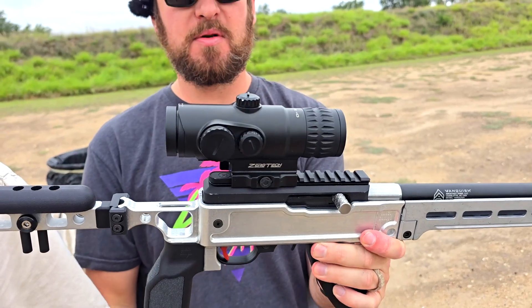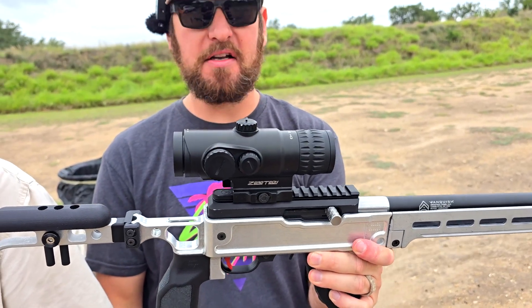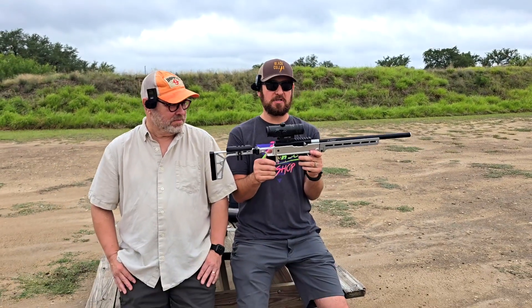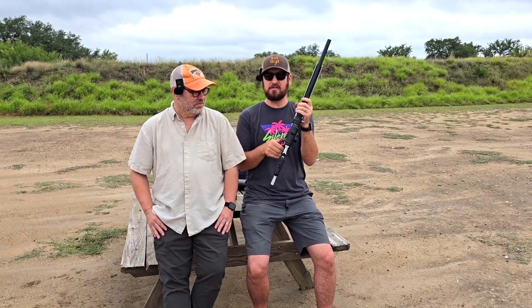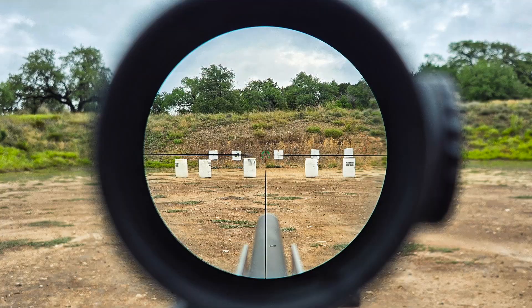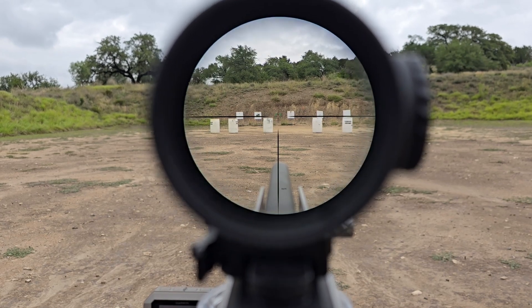So it is a prism sight. It's not a red dot. It's not a typical rifle scope. But it's the first prism that is actually zoomable — it has variable power magnification between 1X and 4X. And it's a true 1X. It can be used absolutely both eyes open like a red dot. And it has a bright illuminated reticle.